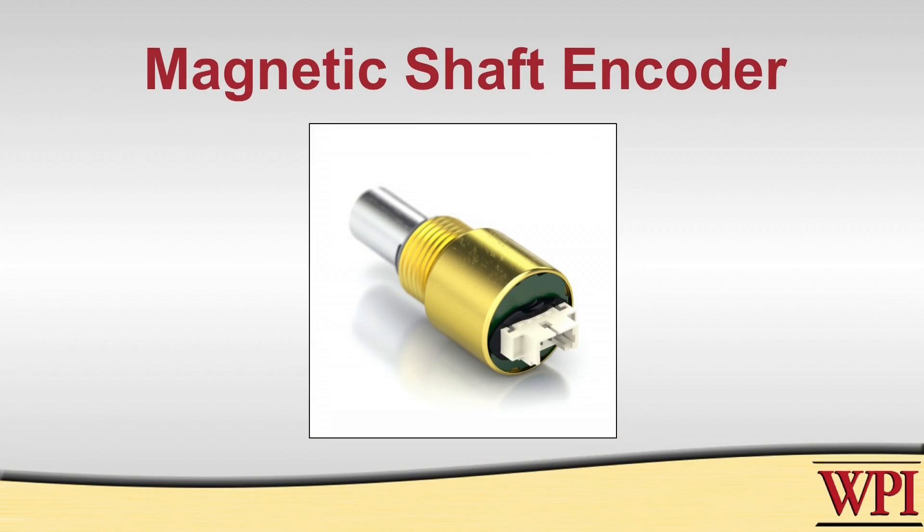Let's now look at magnetic shaft encoders. This looks very much like a regular pot — a little bit smaller — but it has one major difference: you can continuously rotate this as far as you want in either direction, so there's no internal mechanical stops. The behavior of this electrically is much the same as a regular pot. We need to think through exactly what the implications are of not having any mechanical stop. Your voltage on the wiper will go from 0 volts to 5 volts as the shaft rotates through its range. What happens when you rotate it beyond 360 degrees, though? What would you expect then?